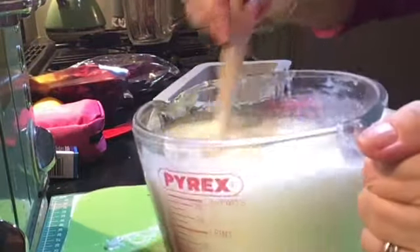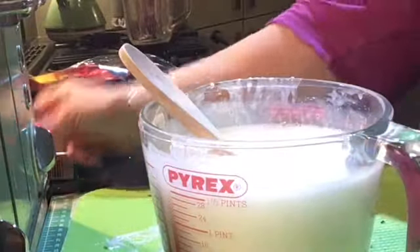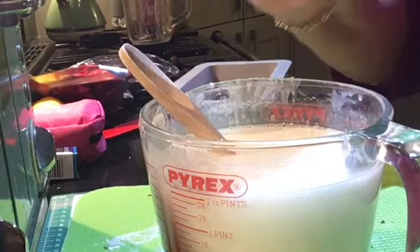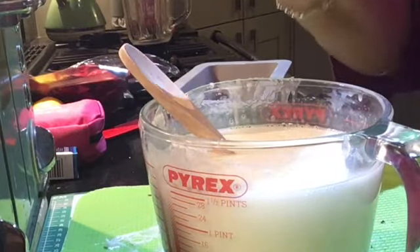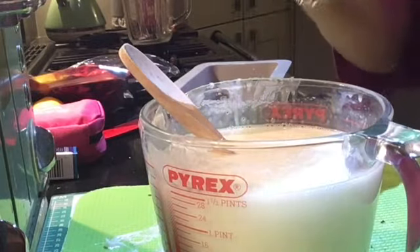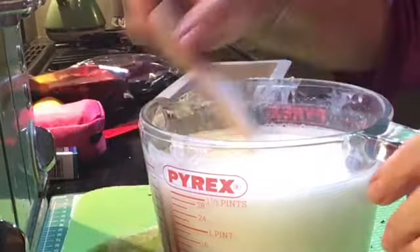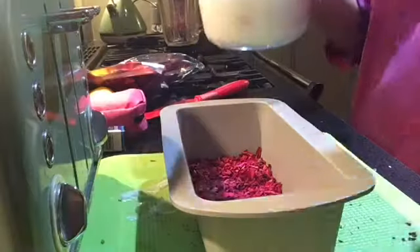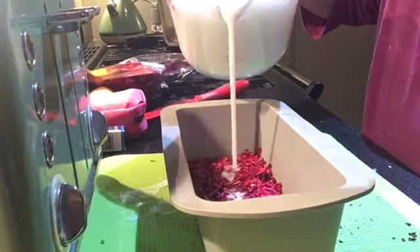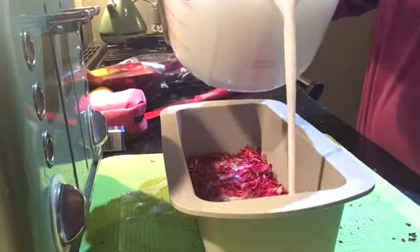You pop it in the microwave 30 seconds at a time until it has completely melted. And if like me you feel you need a few more drops of essential oil, now's the time to add that in. Then I'll be pouring it into the silicone mold and again popping it into the fridge on a firm surface.